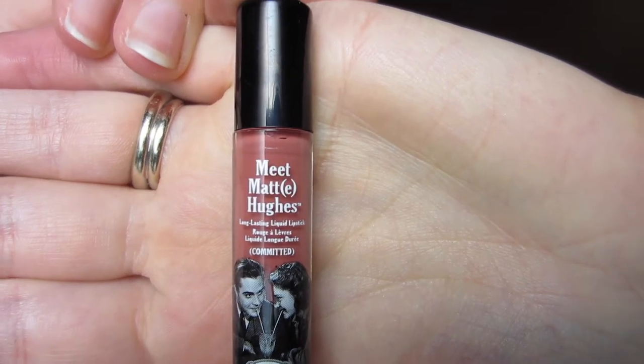Finally on my lips I'm using the Meet Matte Hues Long Lasting Liquid Lipstick by The Balm, and this is the shade Committed. This is the little sample size that I got in my Ipsy bag. This is just a nice neutral nude-y mauve color. It doesn't look mauve on camera but it kind of looks mauve-y in person. It's just a nice nude color.